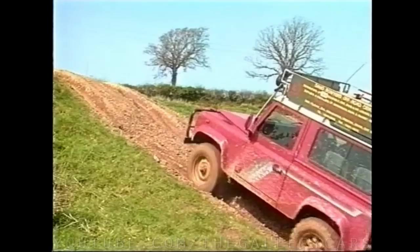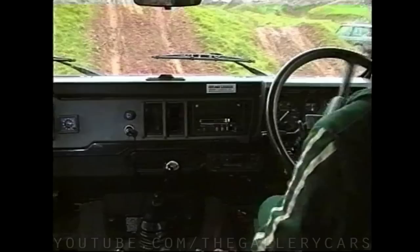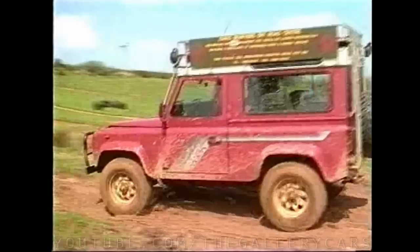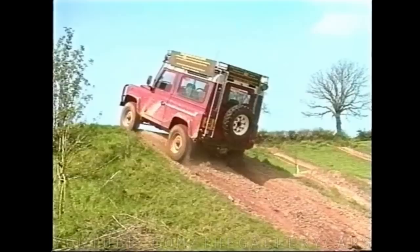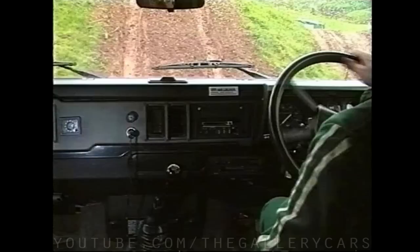Here David is showing us what happens when we forget to engage the centre diff lock — the wheels, especially the front wheels which become light on climbing, spin aimlessly without getting him anywhere. This time he engages the centre diff lock with second gear and up he goes, but with rather a lot of wheelspin. Back to the bottom, this time engaging third gear and with hardly a hint of wheelspin it's up and over the top.